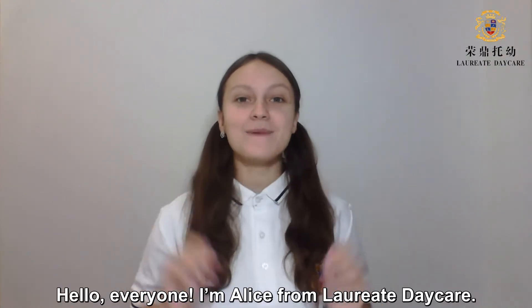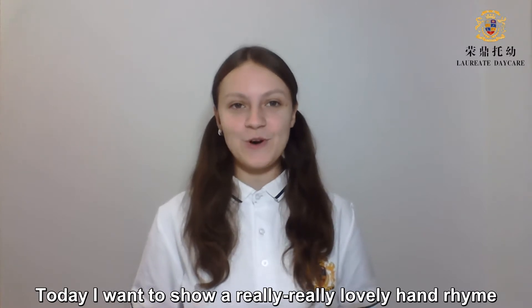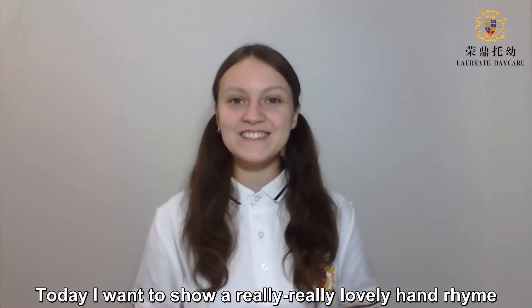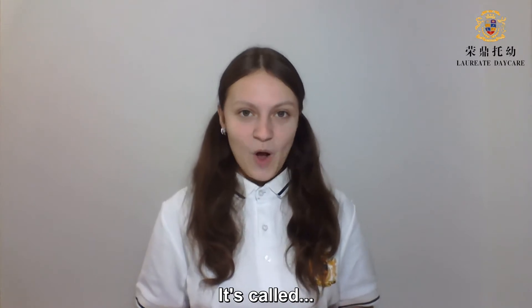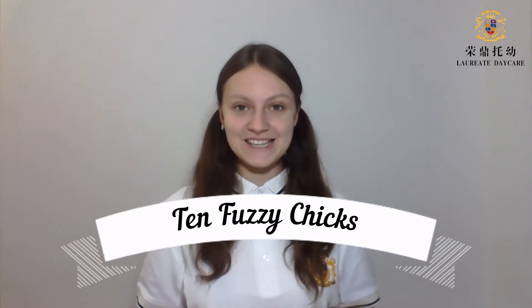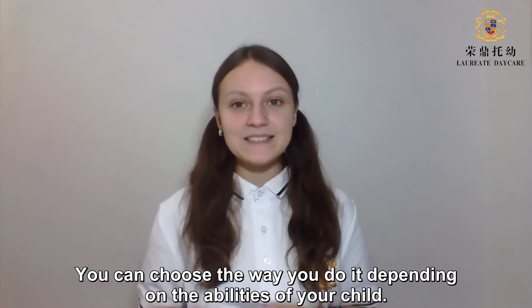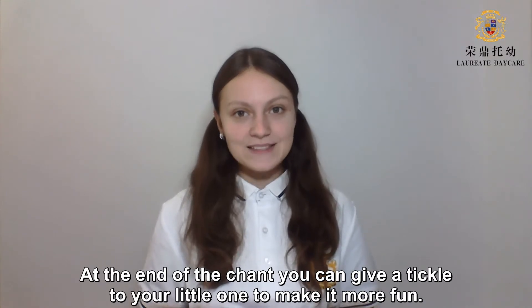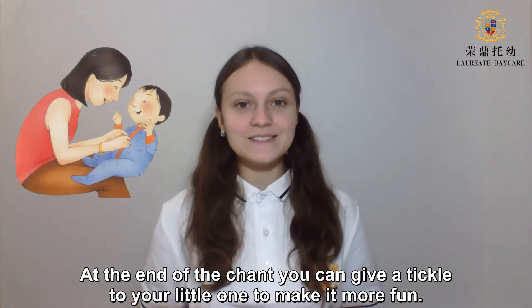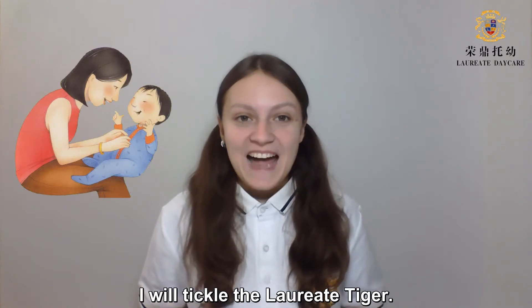Hello everyone! I'm Alice from Laureate Daycare. Today I want to show a really lovely hand rhyme you can do with your infant or toddler. It's called 10 Fuzzy Chicks. You can choose the way you do it depending on the abilities of your child. At the end of the chant you can give a tickle to your little one to make it more fun. I will tickle the Laureate Tiger.